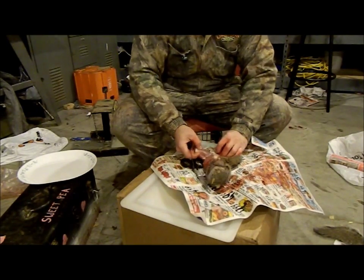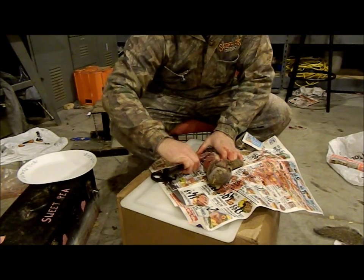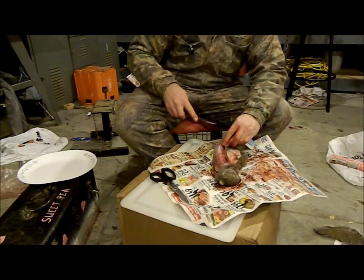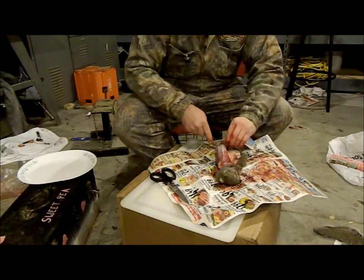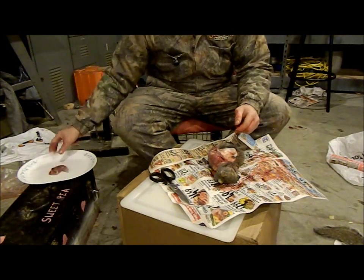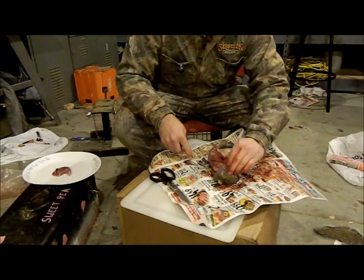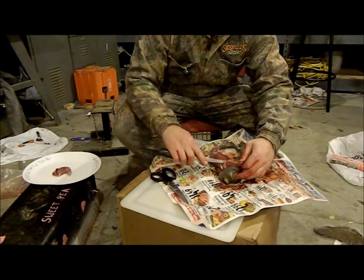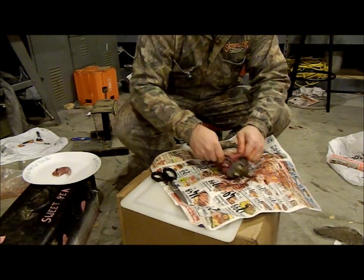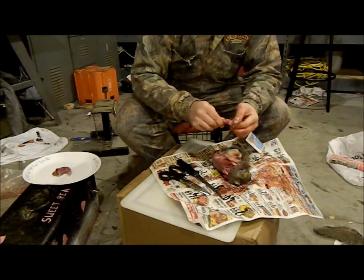Inside the leg you'll see a joint — cut right on that joint and just push his leg down. On the top you can see the muscle structure; just follow that around and cut the leg. Get it right down to the tendon, turn it and take that off. Always have a nice clean plate to put your meat on. For the front shoulders, cut right underneath them. There will be one little bone that gets in your way — that's where the kitchen shears come in so you don't dull your knife.